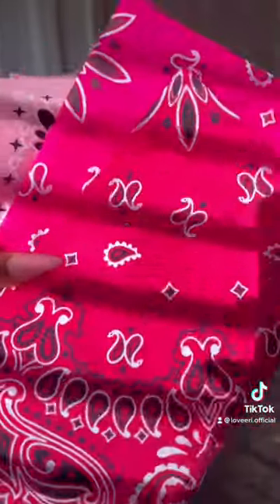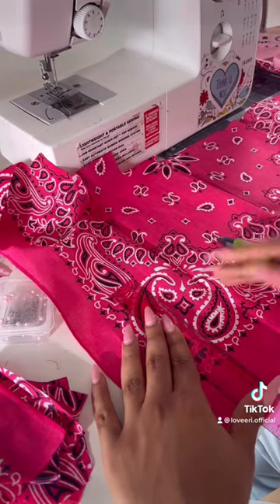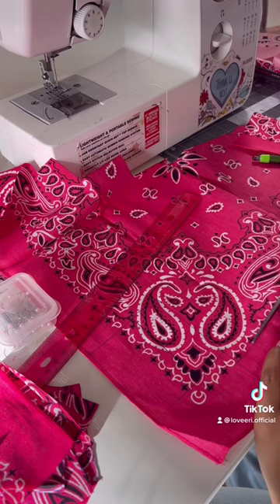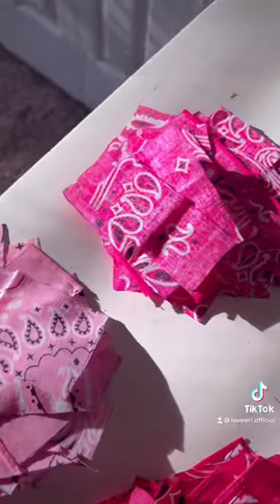Here's how I made this pink shoulder bandana purse. The first thing I did was pick out three different shades of pink bandanas. I'm just drawing out the shape of different size squares and then cutting them all out so they're all different sizes.